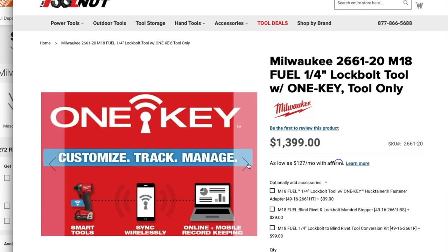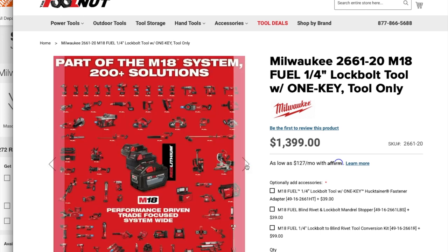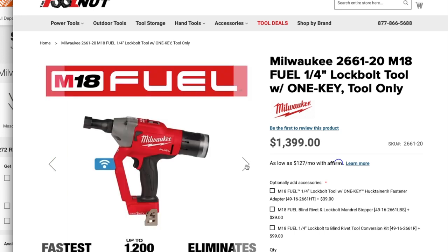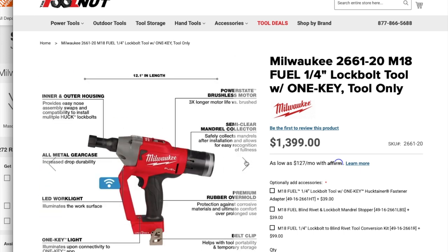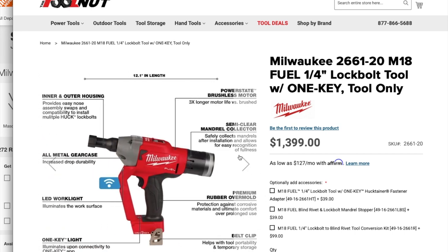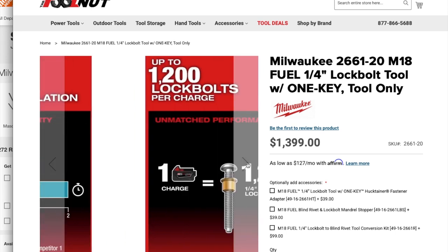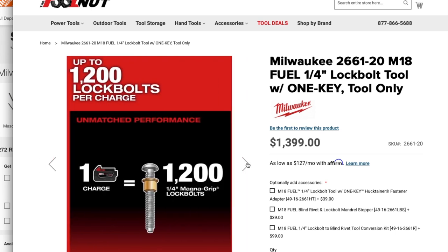We don't have many pictures for this one. It says it locks bolts per charge up to 1,200, fastest coreless lock bolt installation, eliminates compressors and hoses. Very interesting — increased detectivity, unmatched performance.